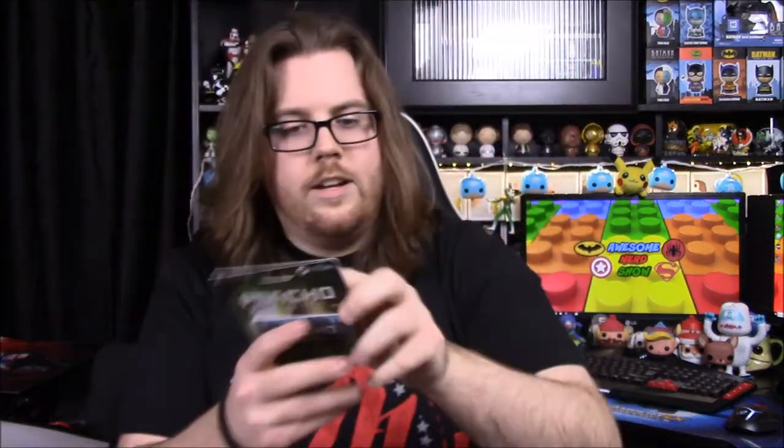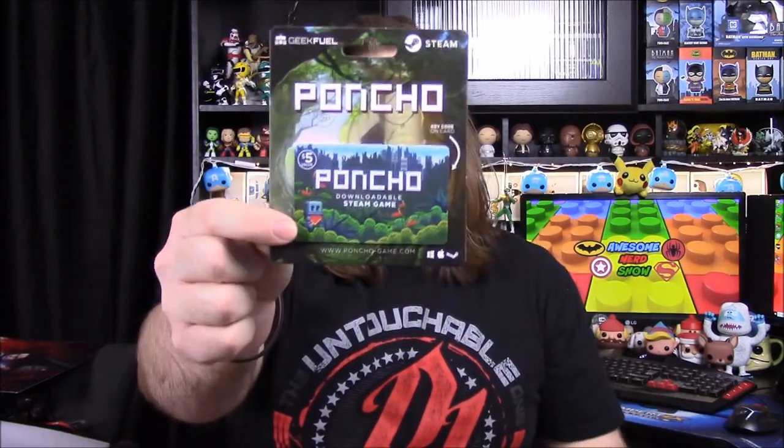Then next up we have our game — our Steam game. And it is Poncho. I don't know anything about it, but it says: 'A robot, a poncho, and a journey of discovery. Make your way through this wonderful world of pixelated parallax platforming to solve the ultimate puzzle. Who is Poncho?' So there's the game there.